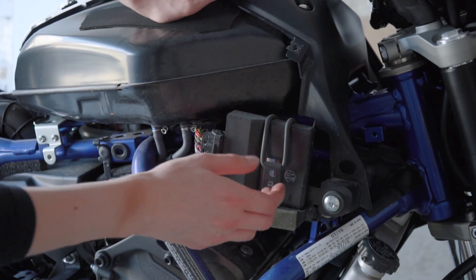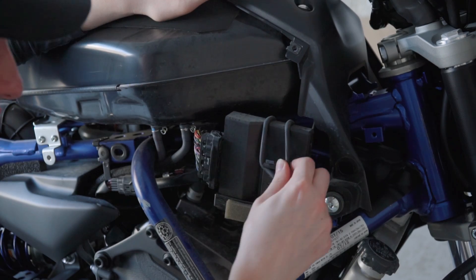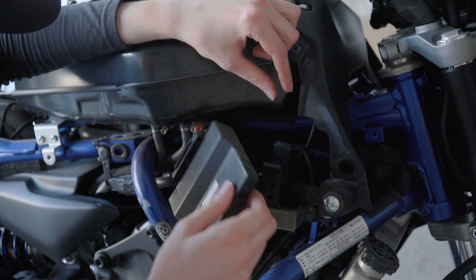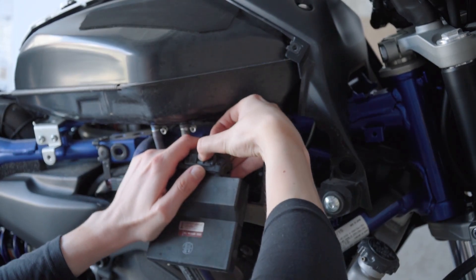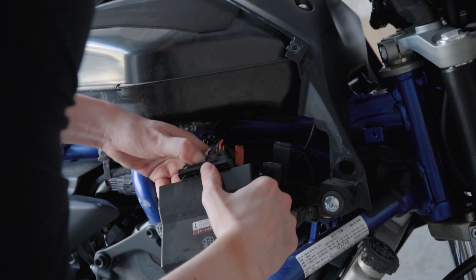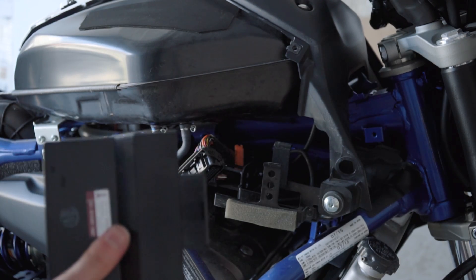So once you get that panel off, this is the ECU right here. All you have to do is just undo this rubber tab and it comes out without a single problem. This was the easy part by the way. Now it's the hard part — just push down on the metal tab right here and it should just pop off. There we go. Boom — this was the easy part by the way.